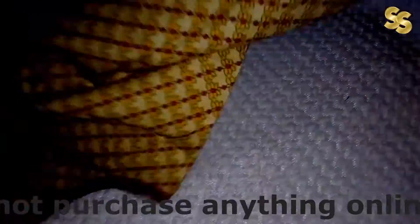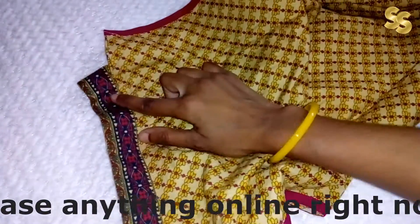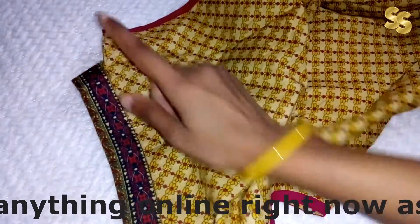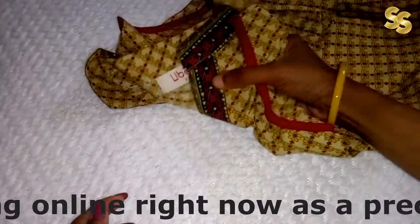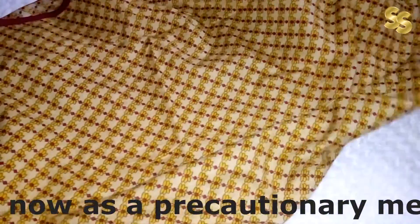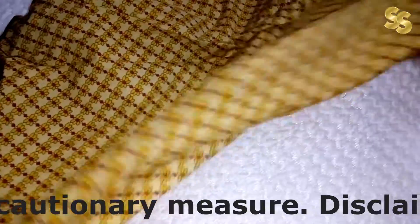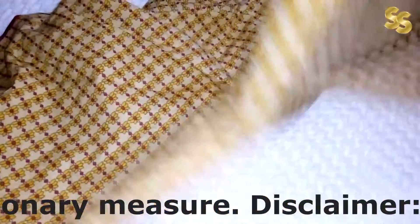This is the front part. If you want to talk about the back side, you get the same print. There is a standing collar, and we will get the same pattern on the neck with the same magenta and pink piping. As you can see, the all-over print is consistent throughout. It is a very beautiful skirt.